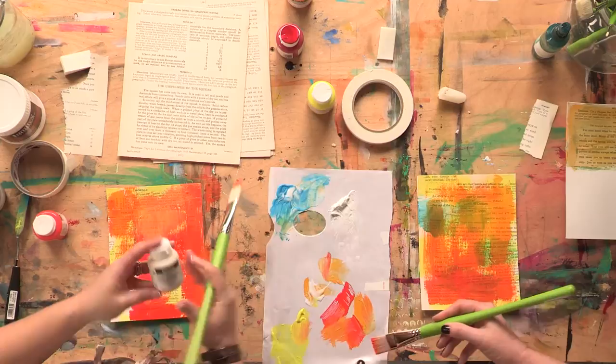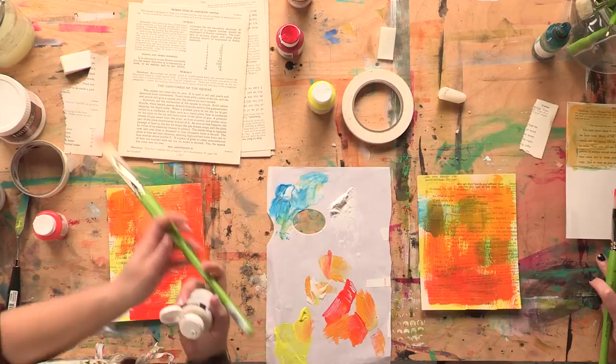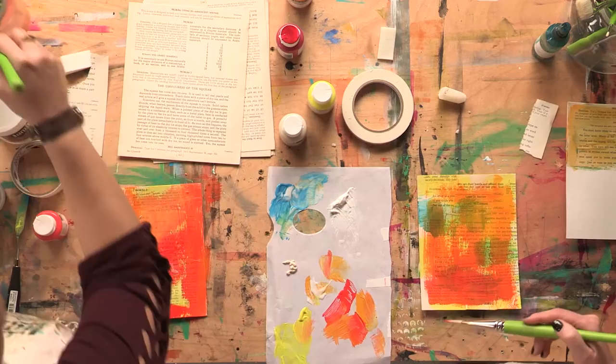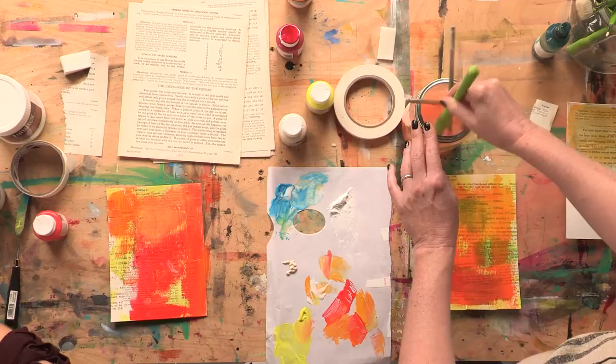I love to use unbleached titanium, which is not a very bright white. Unbleached titanium is one of my favorite whites to use for a more natural look, and I think it goes very well with book paper too. If you would clean your brush — should I move this over for you? That would be wonderful, thank you.